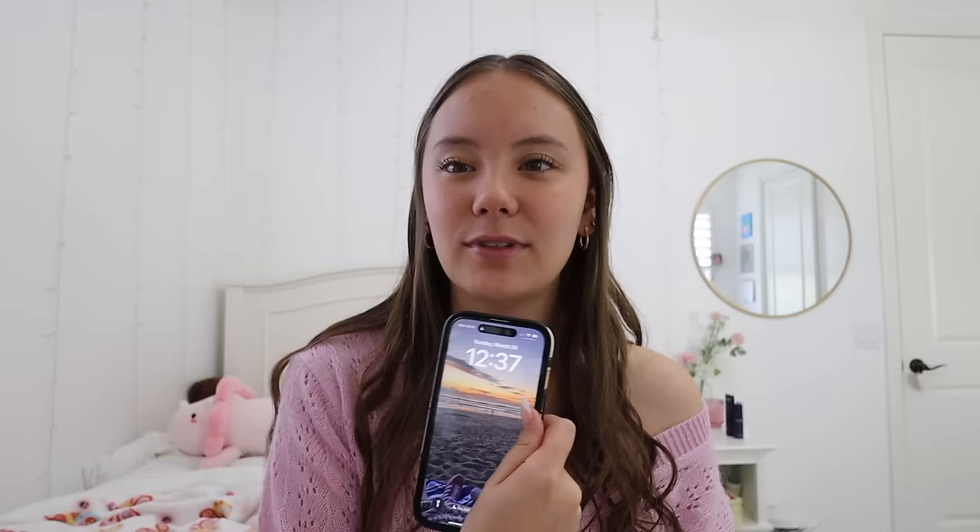Starting out with the basics of my phone — I have the iPhone 14 Pro in the silver color, but honestly it just looks white, which is what I like. I think this is the perfect size phone, at least for me, because I don't want a phone that's too big to hold but I also want a decent size screen. I think it's like 6.1 inches and I have 128 gigabyte storage. I've had this for the past year or two and it's worked perfectly for me — I love it.